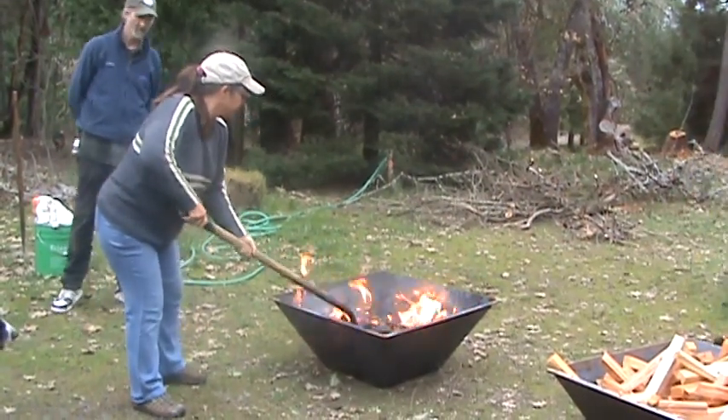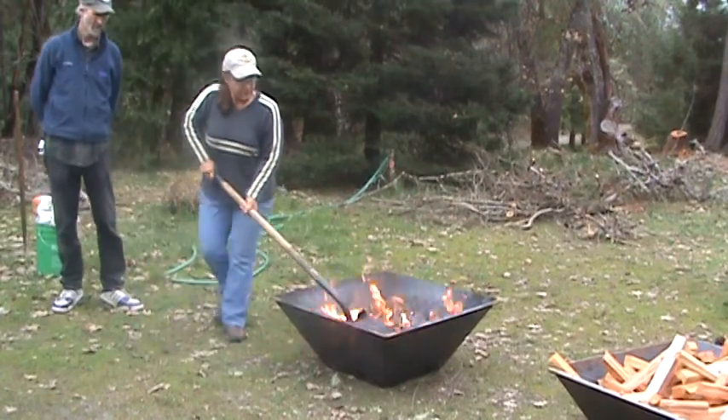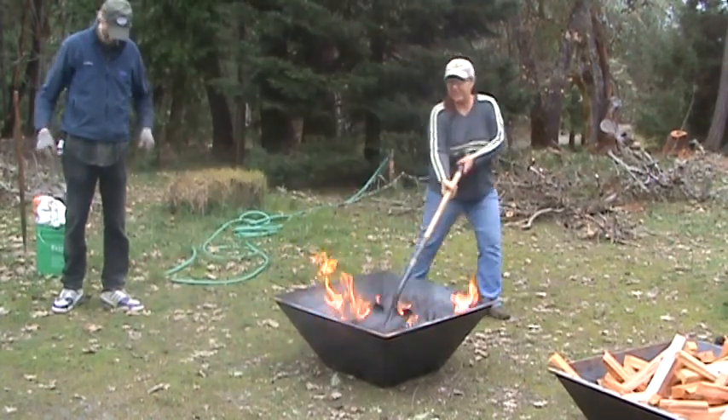He's got his gloves on. Yeah, welder's gloves work every time.